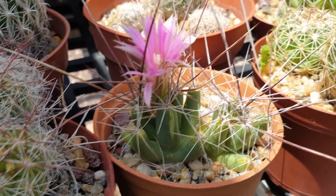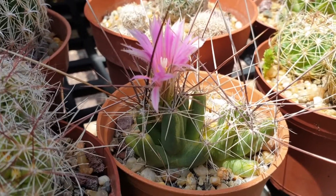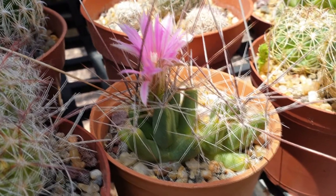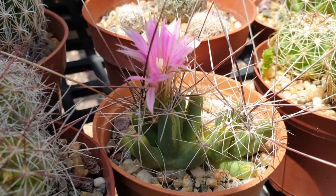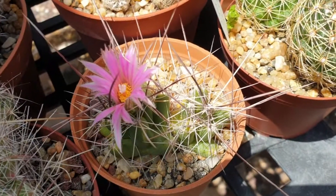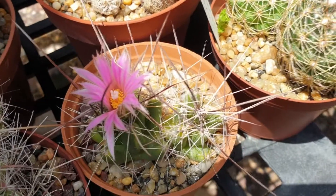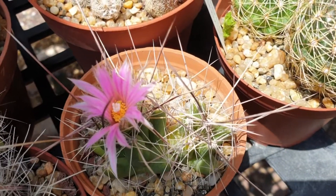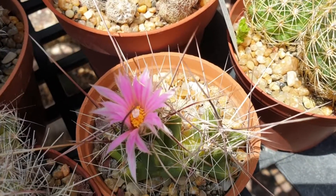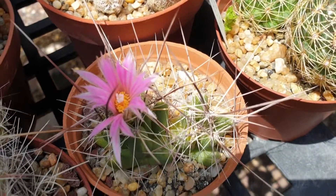Stem color is green, spines are white. The stem shape is cone-like, with cones connected together — that's the characteristic shape. Flower color can be purple or pink, and the flowers grow at the top of the cactus. Often there's just one flower here and there, but when many flowers form together they can create something like a crown — trumpet-shaped flowers.